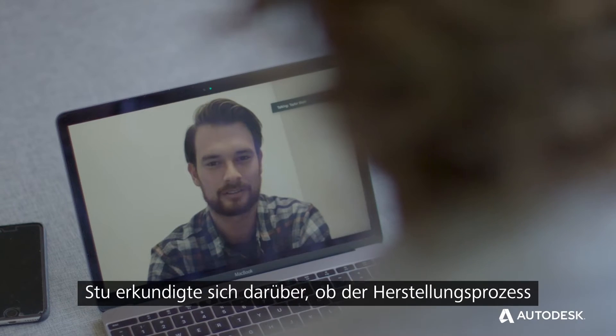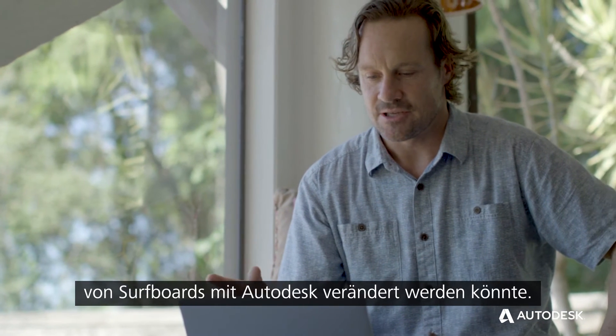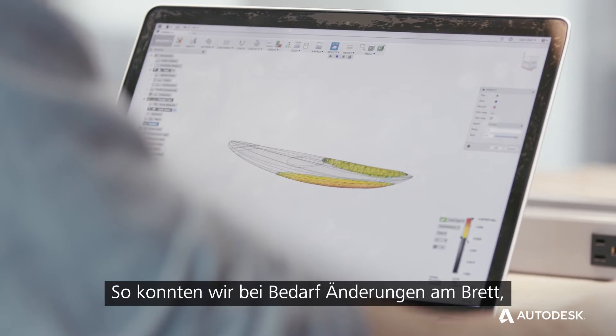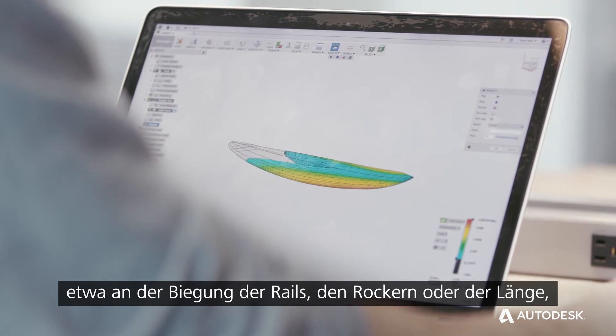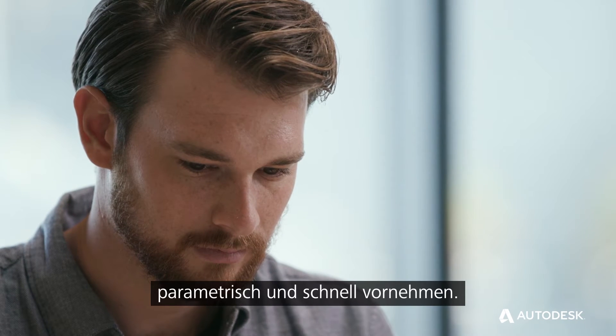Stu reached out about changing the way surfboards are manufactured and wanting to do that with Autodesk by actually creating a more robust 3D model of a surfboard, so that if we needed to make changes to the board — like change the rail curves or the rocker or the length — we could do that parametrically and do that quickly.